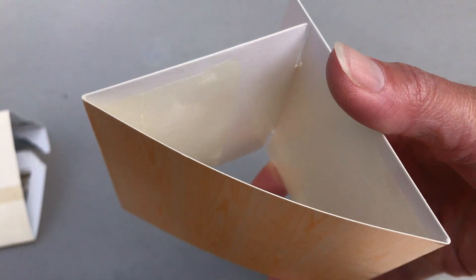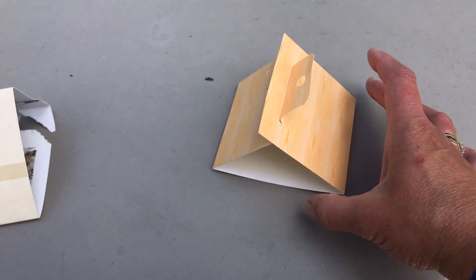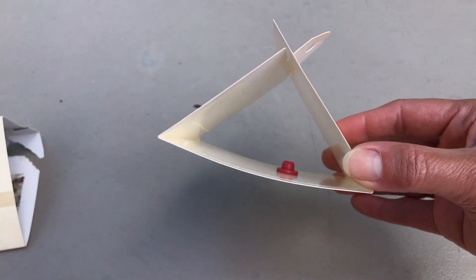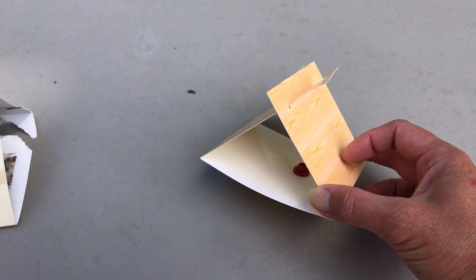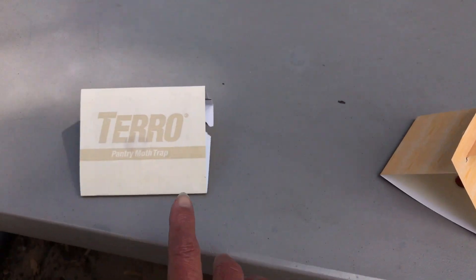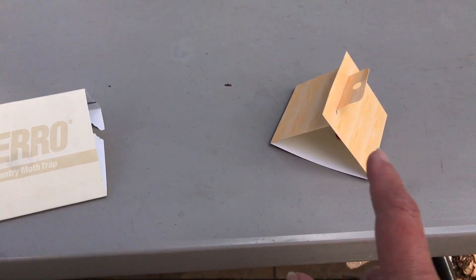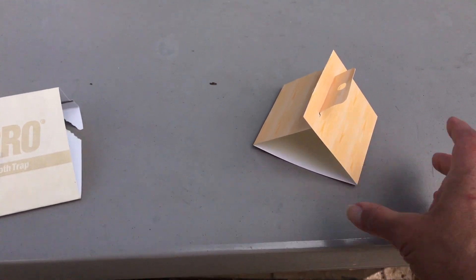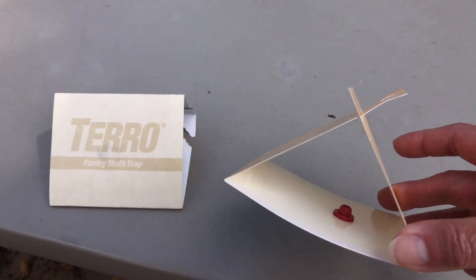I set this Raid one up one day ago and it has not caught any yet. So I'm going to do a comparison — I'll get a new Taro pantry moth trap set up and place it side by side with the Raid one to see which one is actually better at trapping the moths.